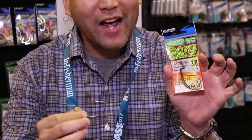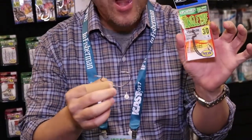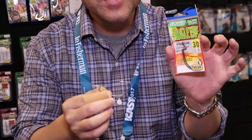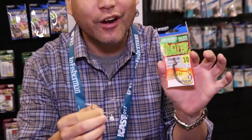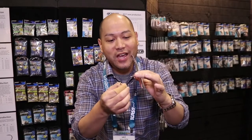It's made of a new alloy called Zowire. Zowire is a new harder alloy, so it's stronger and thinner than high carbon steel, yet you're not sacrificing strength at all. So this hook is gonna be Zowire — it's gonna be a 3x strong hook, yet it's as thin as some of the hooks that aren't as strong.